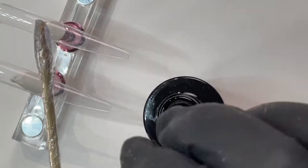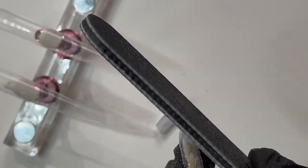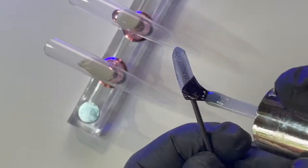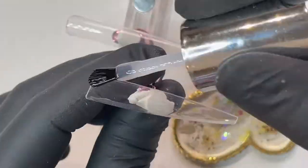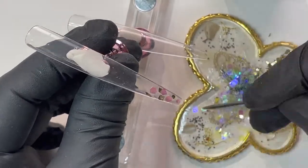Next up are the pinkies. Again, make a few more quartz crystals, file, shape, and top coat. All nails in this set have a layer of plexigel shaper — using the tacky layer once cured.